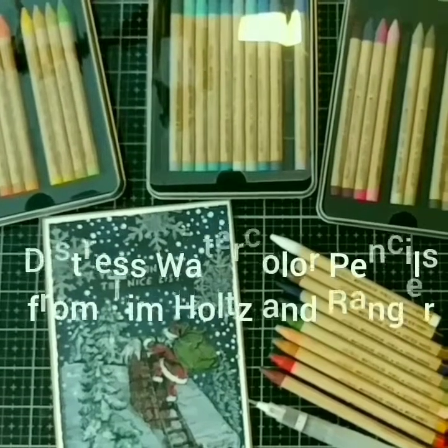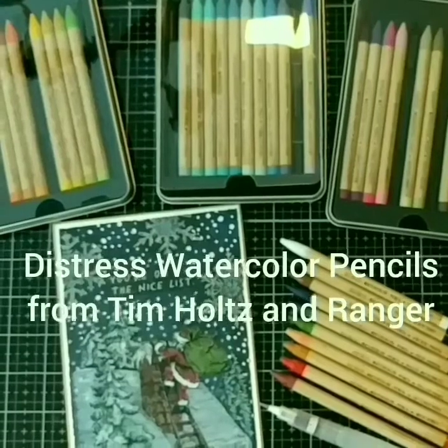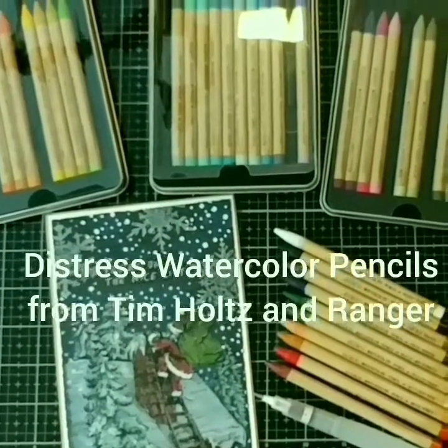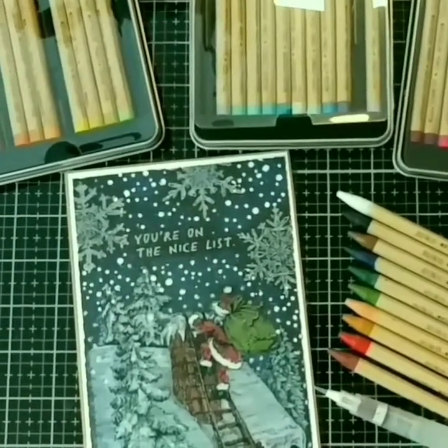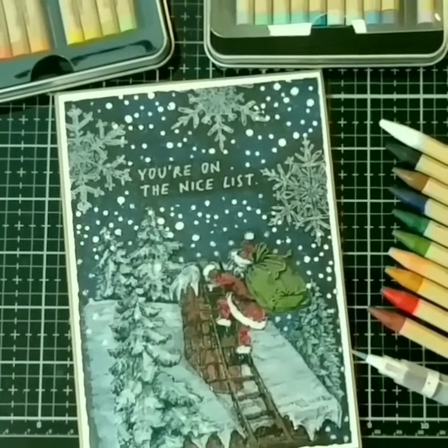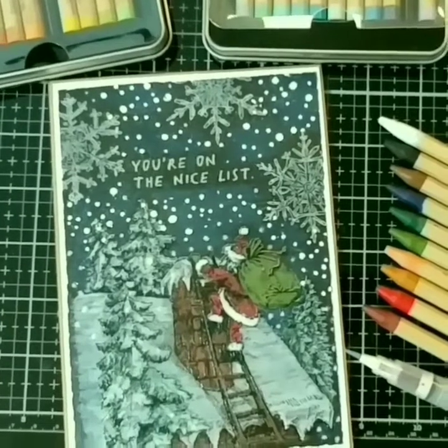Hi everyone, it's Anita Houston, the Artful Maven, and today I wanted to show you my favorite way to use the new Distress Watercolor Pencils from Tim Holtz and Ranger. I use them on black craft stock from Tim Holtz with the new Stamp Timber set and color in all these images, so I hope you enjoy.